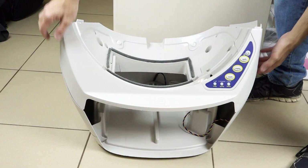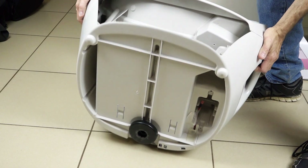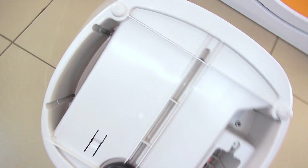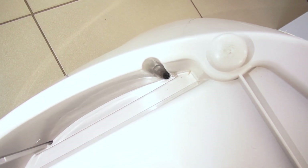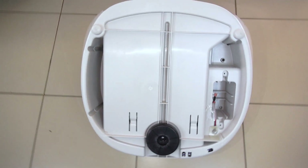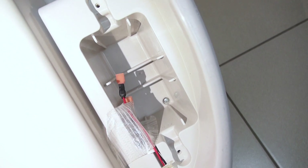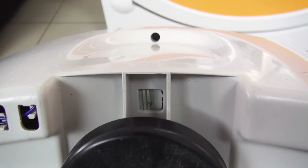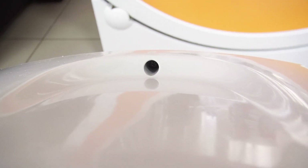Now to open the base — there are nine screws you have to get access from underneath, so turn the base over so it's bottom side up. You will find four screws in the corners of the base, two screws in each side located top and bottom. Another two screws are located in each of the handles on the left and right side, and one at the back above the QR code sticker. Remove all these screws and put them in a safe place; you should have nine screws in total.